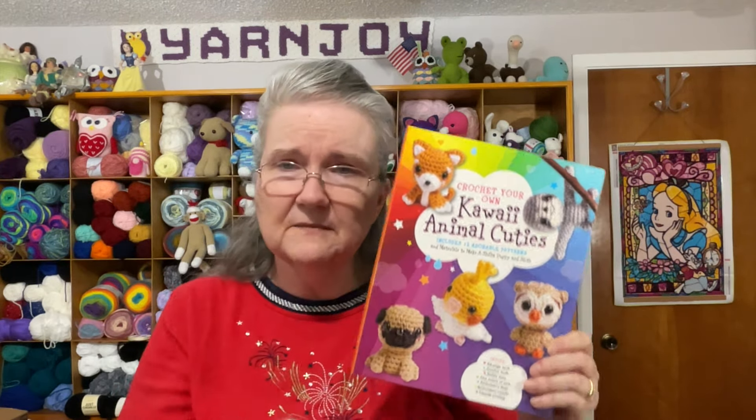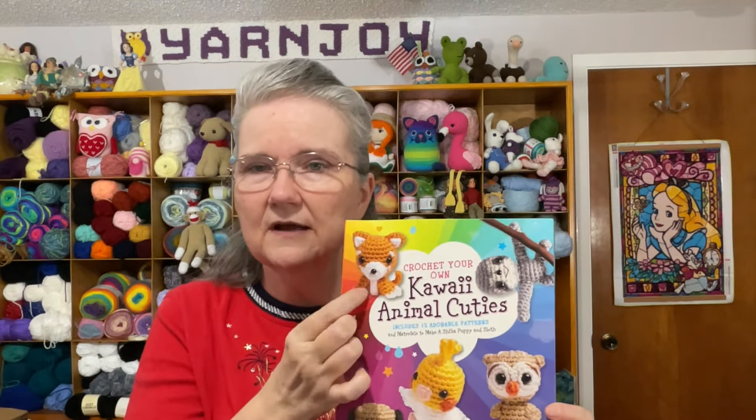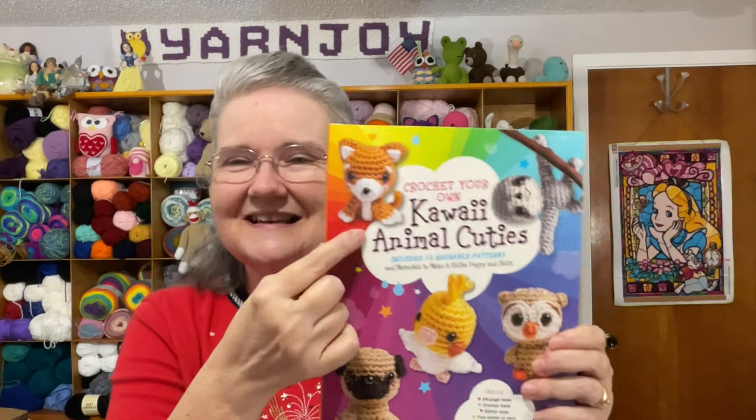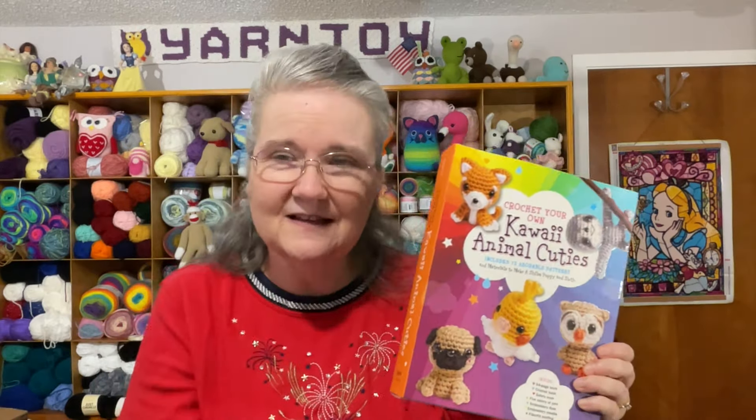I'm going to make the little dog first, because the yarn and everything is already included in the kit. I'll use the pattern and supplies they gave me to make it. It's small enough that I'm sure it'll be finished by next Friday. I'll put the paper back in, and if I draw it again next time I'll just draw something else.